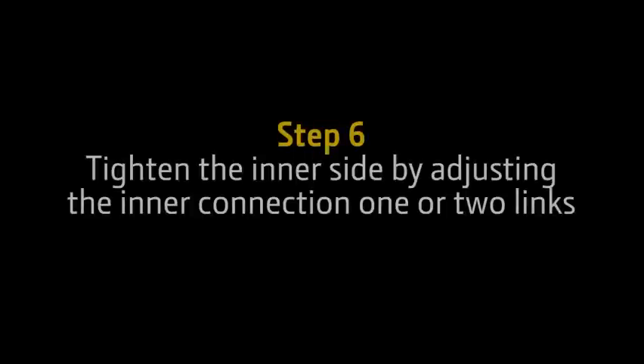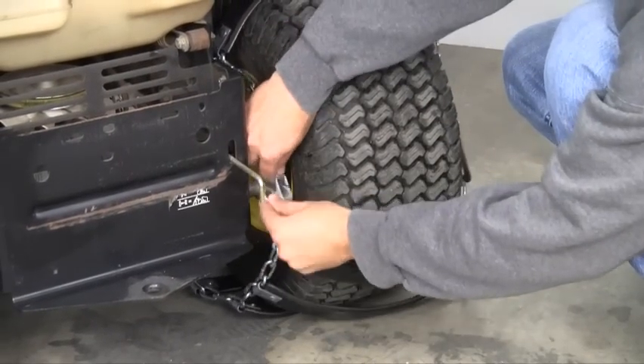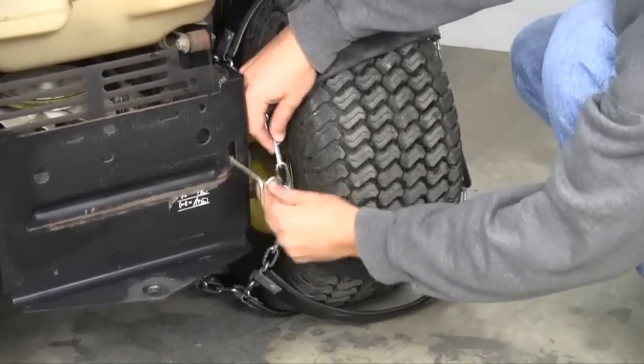Step 6. Tighten the inner side by adjusting the inner connection one or two links. It is now time to start the tightening process. Simply unhook the inner link and move it up one or two links.